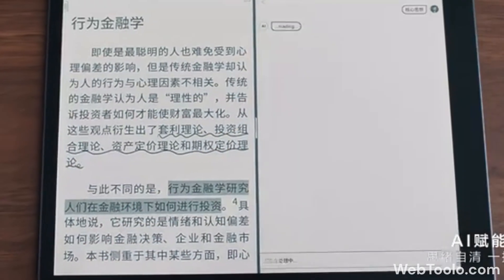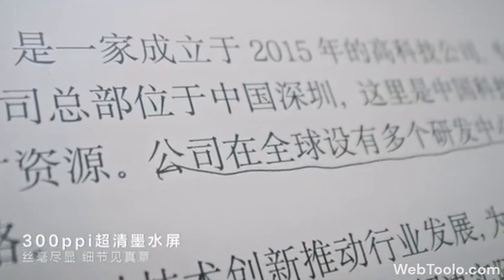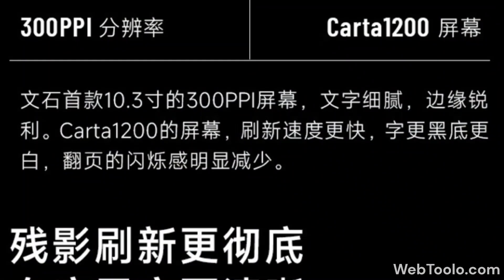Like its predecessors, the screen is 10.3 inches, but unlike them, this is 300 ppi instead of 227, making it the first 10-inch tablet from Boox to do so.